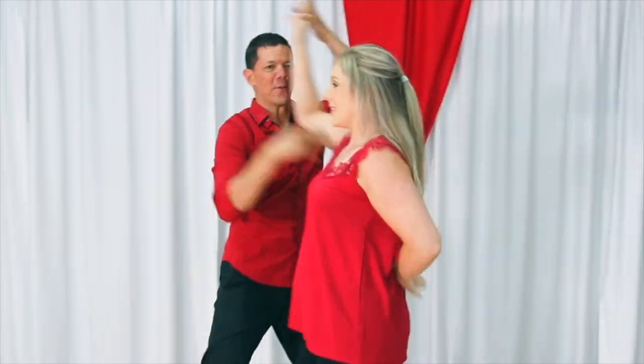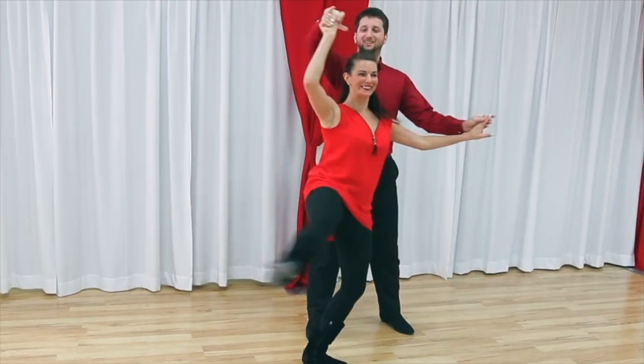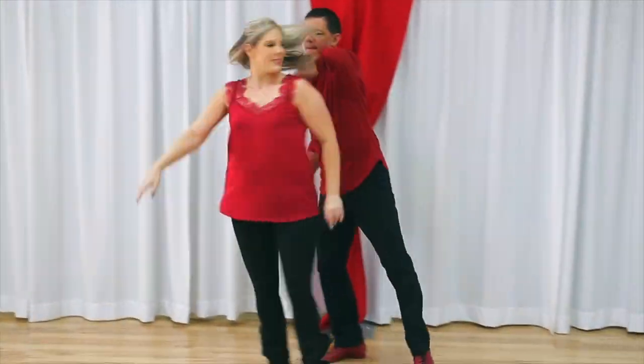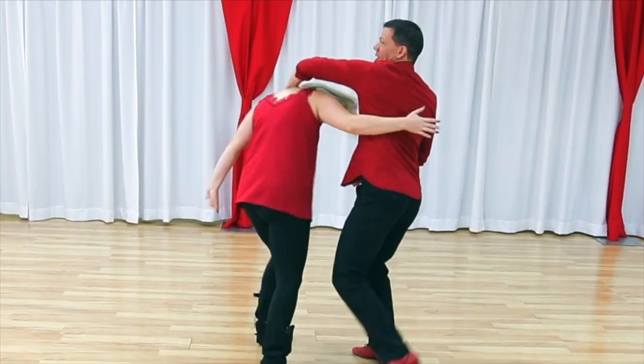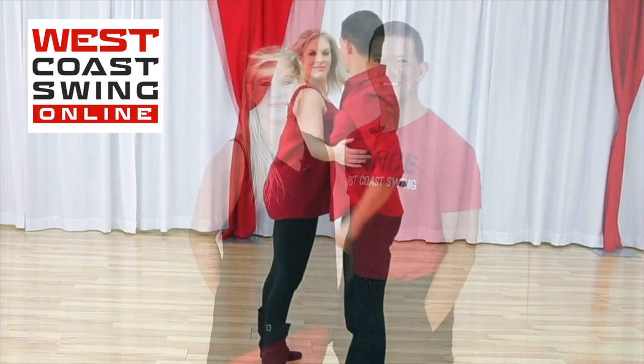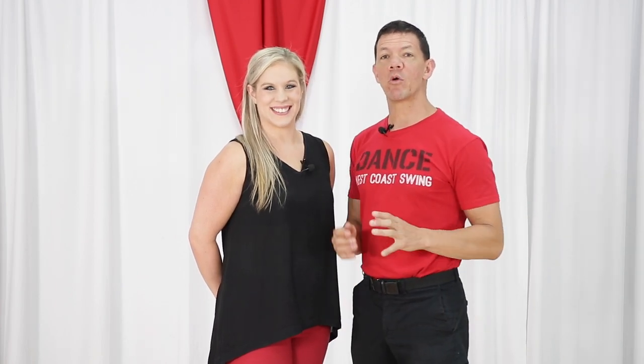In this video we bring you a cool intermediate pattern that you can use to up your game for musicality in West Coast Swing. What's up gang, it's Brian B and Miss Megan from West Coast Swing Online, the number one rated West Coast Swing website in the history of the universe. In this video we're gonna bring you a roll into a pop out from a handhold that you've never seen, so first let's go ahead and take a peek to music.